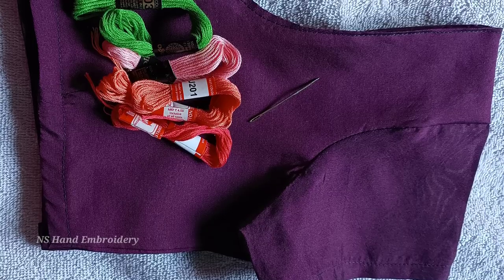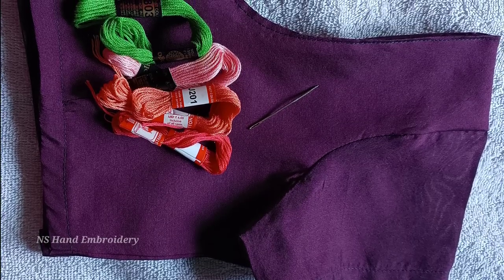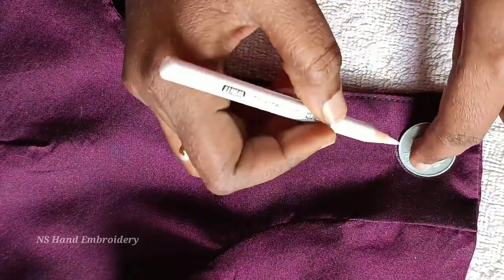Hi friends, welcome to NS Hand Embroidery. I'm going to draw a round shape using a 2 rupee coin.